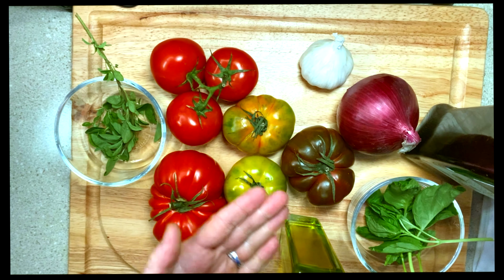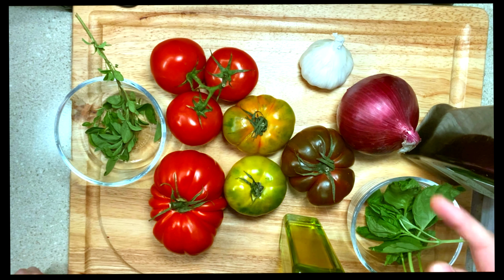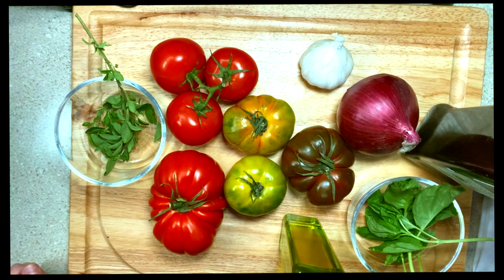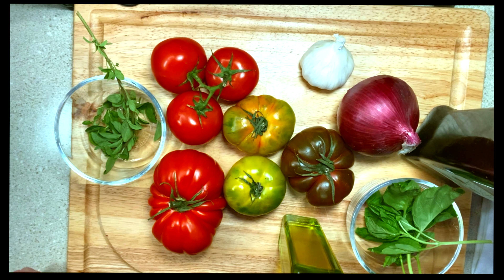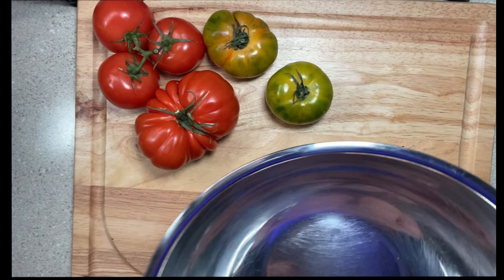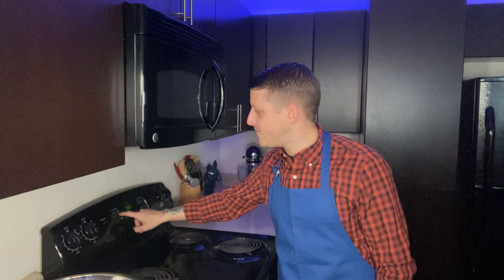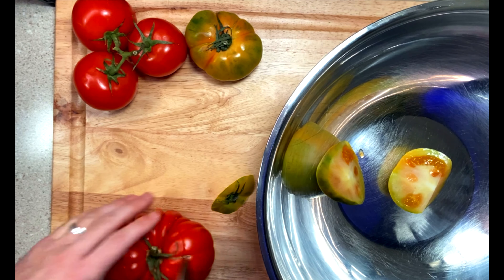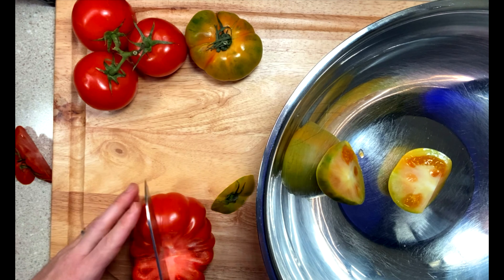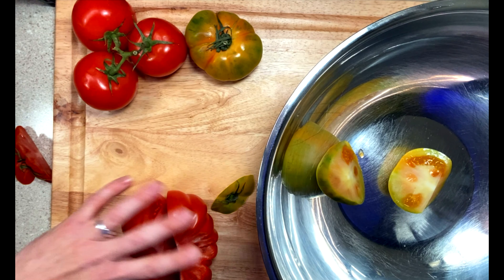Thanks again for joining me today. I wanted to put together a video that showed how to make a tomato sauce from scratch. It is something that I learned a while back, and when I learned how to do it, I was actually really surprised how easy it was. Not only that, but it actually really helped me build confidence in the kitchen. It's something that I probably make twice a week — I'm not lying — and I keep it on rotation in my fridge because I use it constantly with all sorts of recipes.